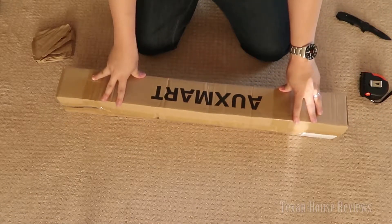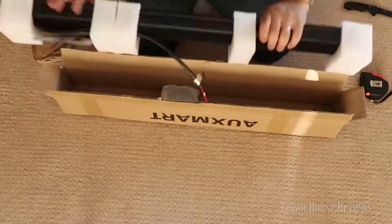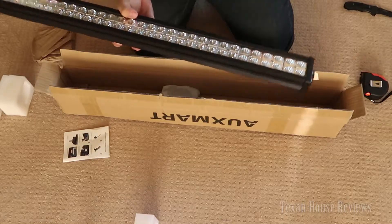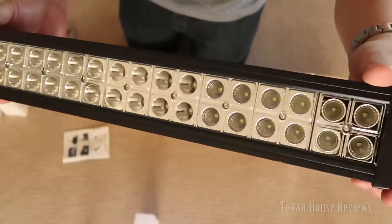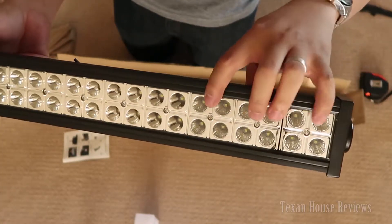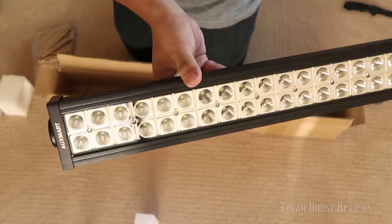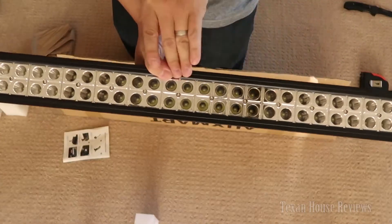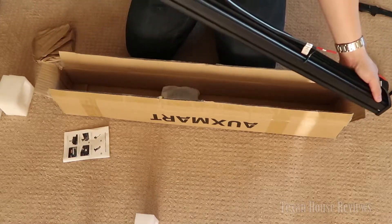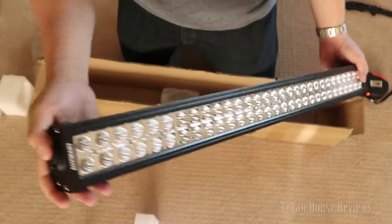I got the All Smart here LED light bar, just bought it directly on Amazon. Good feeling to peel this off. Very clean. You can see the flood beam here — the reflector is a little different on this end — and then from here on it's spot beam. Flood beam on the outside, spot beam in the middle. This thing looks awesome and it's pretty heavy — great quality overall.